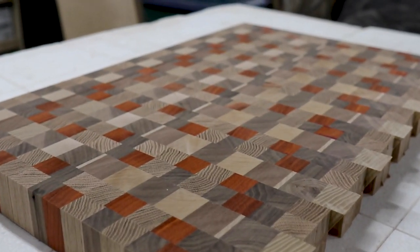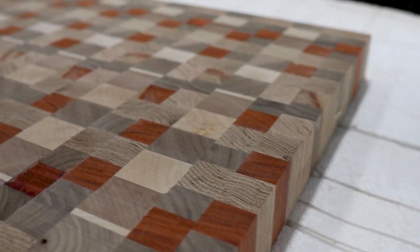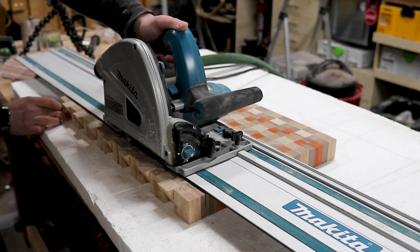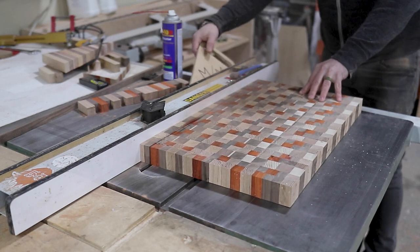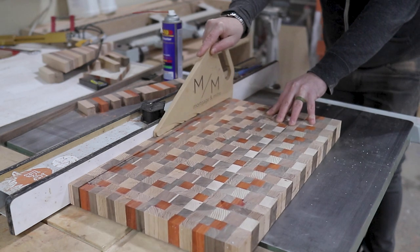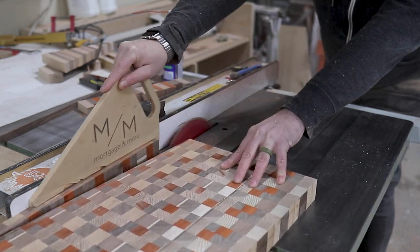Glue dried, I sanded everything down to have an even surface to go through the table saw. To get the chaotic pattern started, I used my track saw to cut a slight angle in the board so the table saw fence had something to ride against that wasn't perfectly square. That first cut with the track saw was on the gnarlier end of the board — I had to cut that off anyway, so it made sense to take the most material off that side.